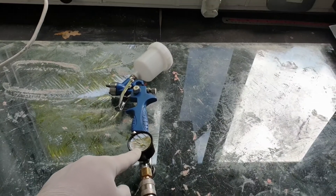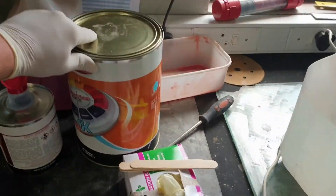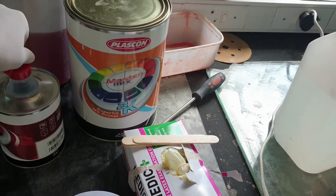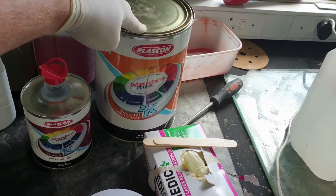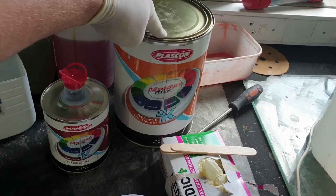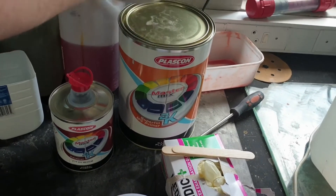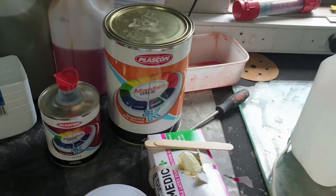I always like working with a little regulator, plus I've got a water filter on the actual compressor. Really good quality 2K primer — I like using this primer because it's got quite a good fill rate. So all the little pinhole issues, by the time I've laid this primer on, I'll be able to get most of those little pinholes filled up.